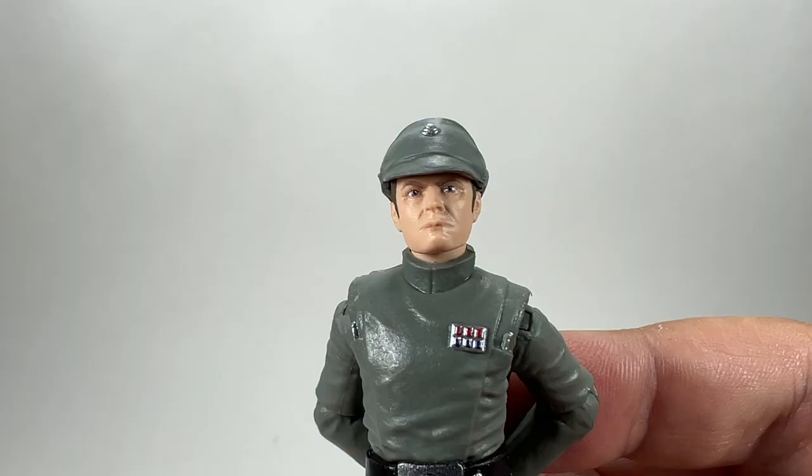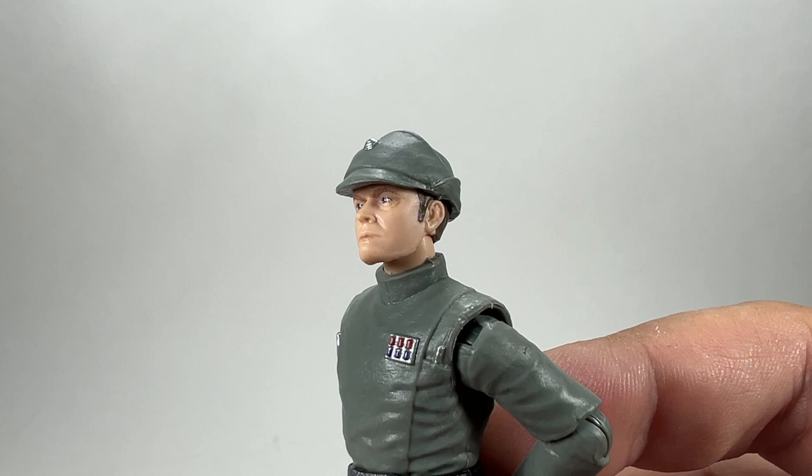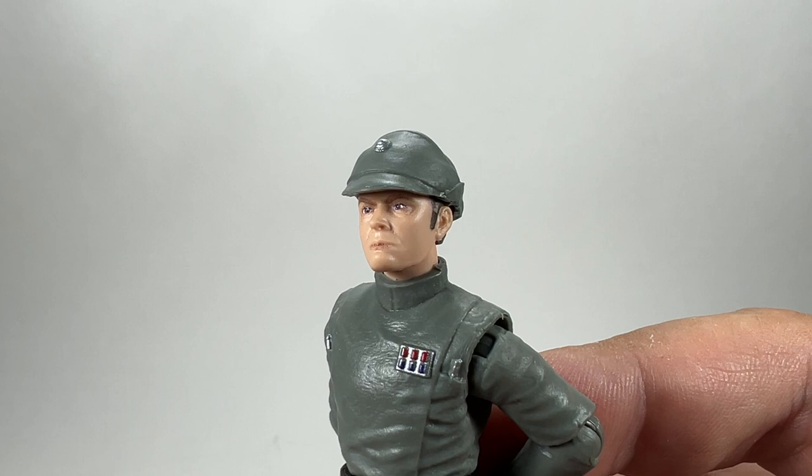It does have the ever-so-slightly oversized cap, which I know a lot of people don't like. It doesn't bother me too much — from certain angles it looks bigger than it should, but from other angles it doesn't look too bad. From here, for example, I think it actually looks pretty good.